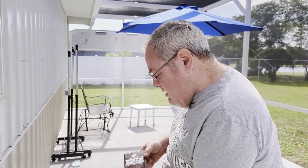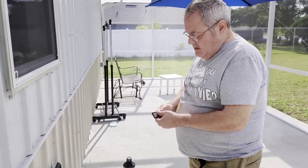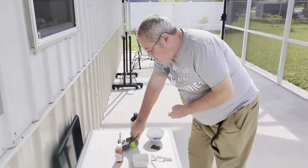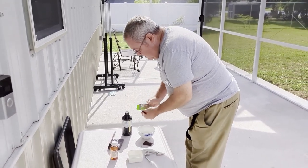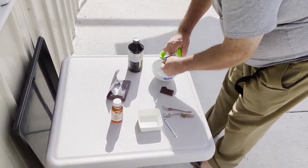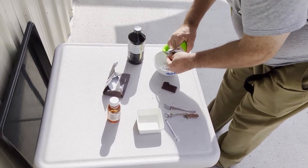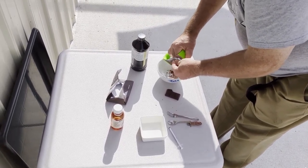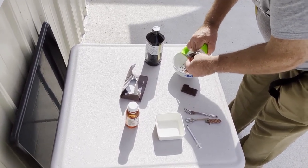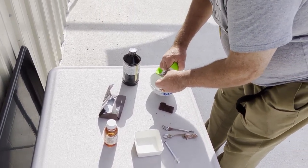This is the chocolate — it's Taza Wicked Dark Chocolate. We're going to use this grater to make it into little pieces. So yeah, we just grate it into tiny pieces. The chocolate is a good one to use for this purpose because it doesn't have a really high sugar or fat content. It's very crumbly, so it's easy to grate into a fine powder.